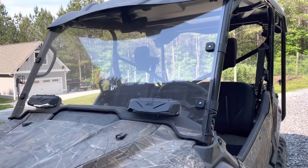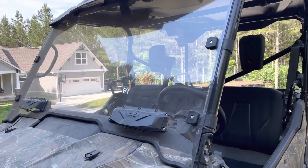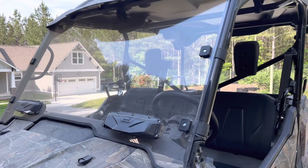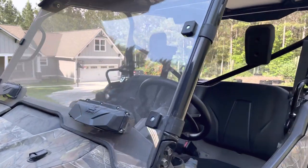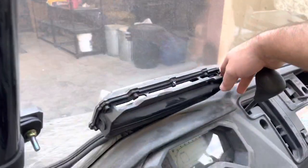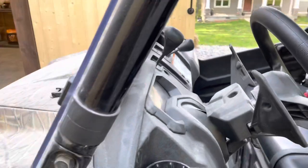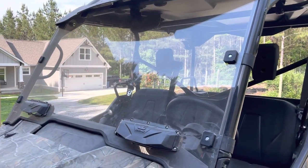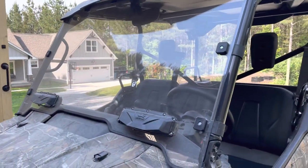Windshield is another, and I'll put links to this stuff down in the description below. This windshield — especially when you're driving in the wintertime and that cold air is hitting you in the face, really helpful. But in the summertime, you can open these vents right here and the air can still pass through. Super easy to install, easier than the winch. That'd be number two, a windshield.